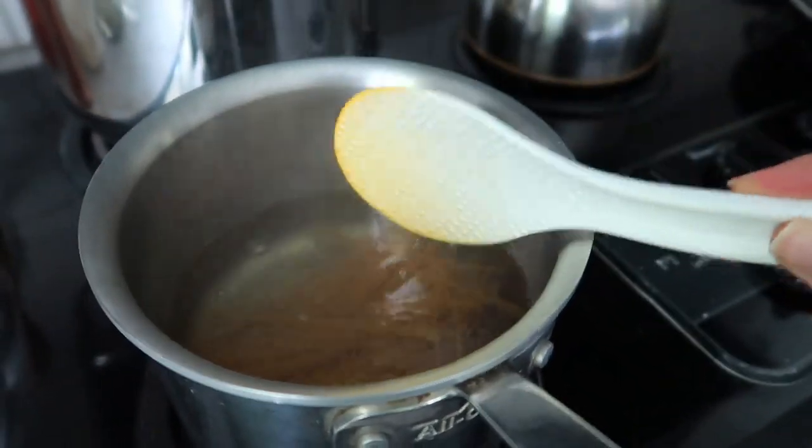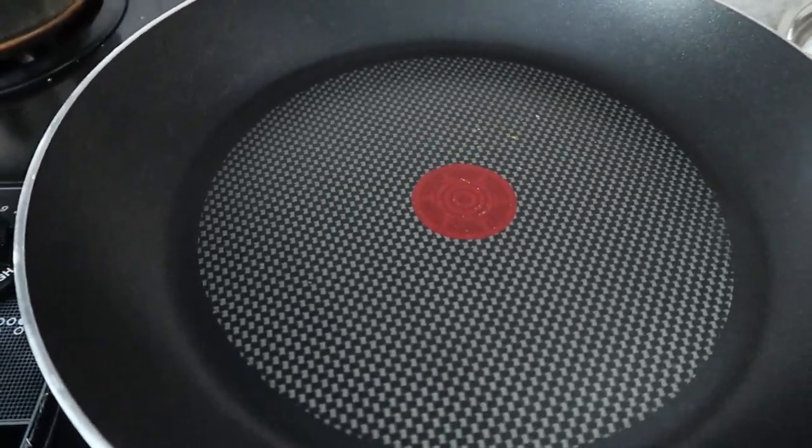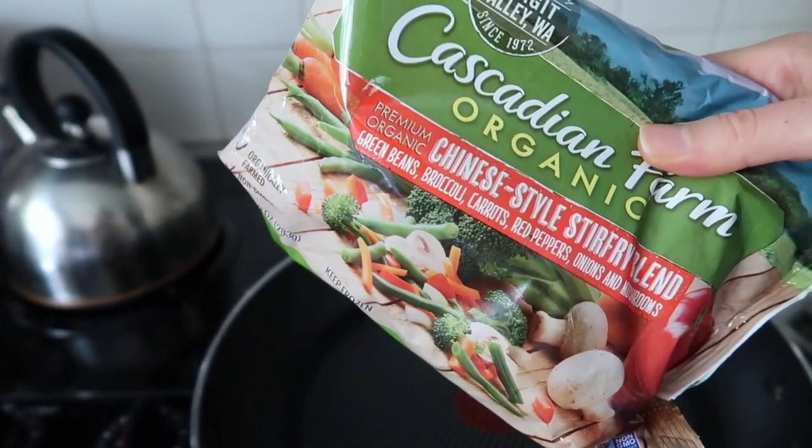Our third and final recipe is the quickest and easiest of them all. Trader Joe's has a lentil penne that I showed in my last haul, but I also found this week that they now have a spaghetti version — yellow lentil pasta, super high in protein. We're going to use these to make a noodle stir fry. My lentil spaghetti just went in and it takes about seven minutes to become al dente.